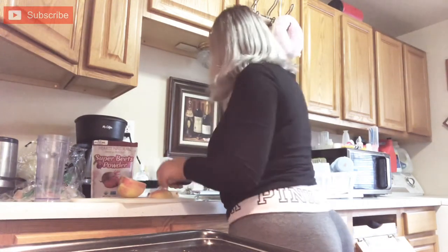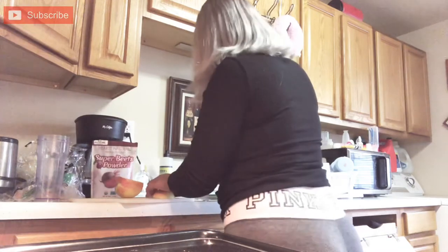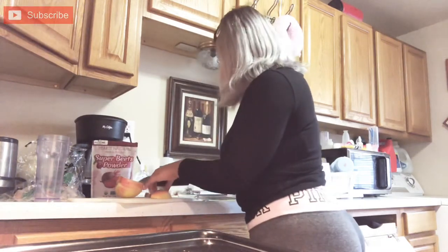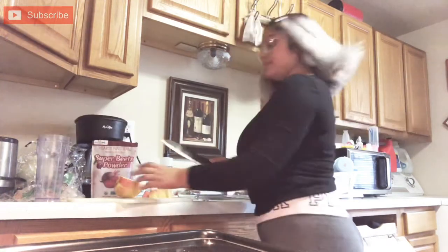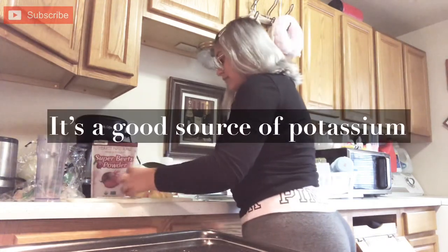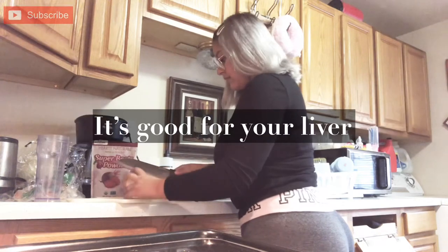I am not a doctor, so don't take my word for it, but I did read all of this online. Beets help lower your blood pressure, help you maintain a healthy weight. It's a good source of potassium, and it's good for your liver.